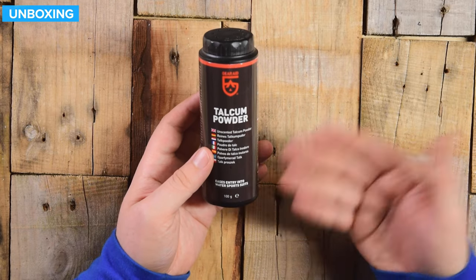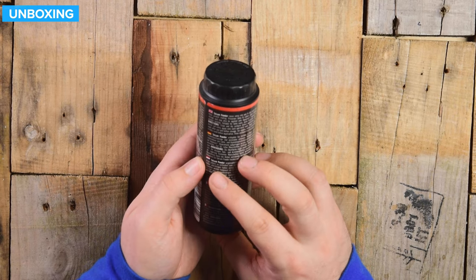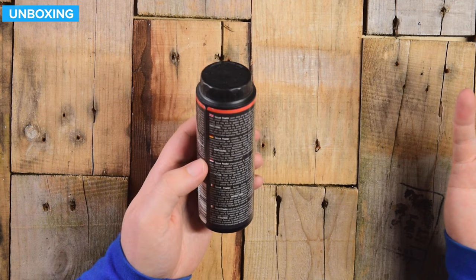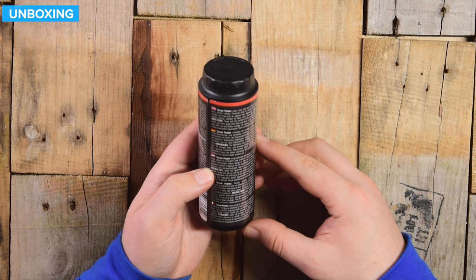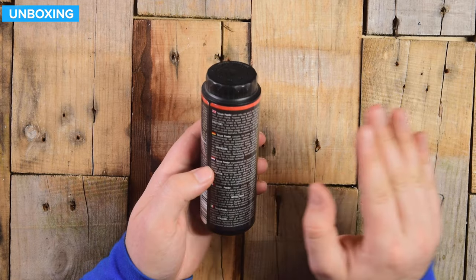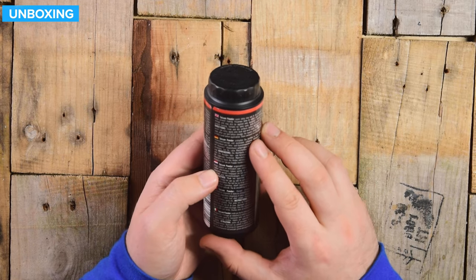Unscented talcum powder eases entry into water sports suits. Directions: clean and dry surfaces before application. To assist suit entry, apply onto neck and wrist seals. Apply to dry seals after use and before storage — that is important, especially if you have silicone seals. For repairs, ensure adhesive is fully cured before application. Store container in a dry place.